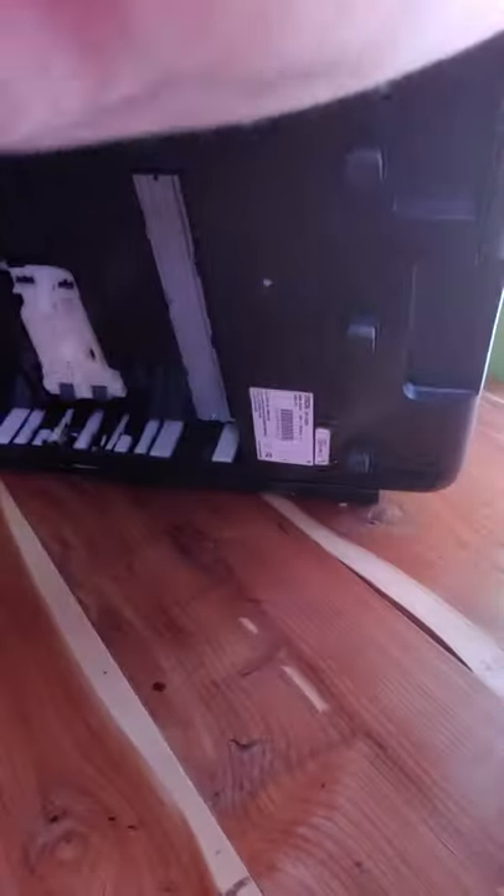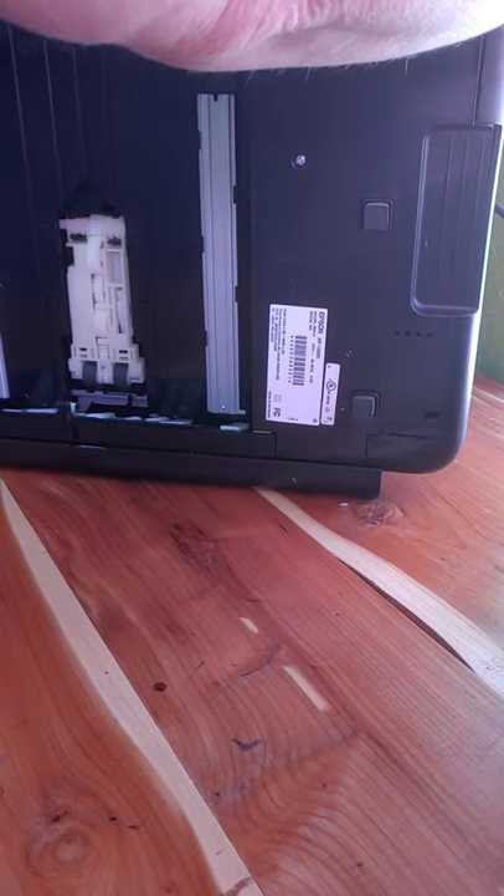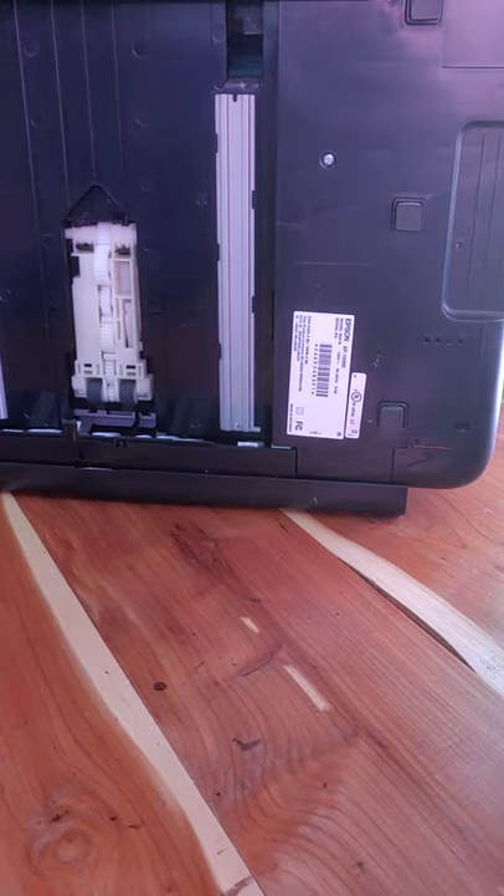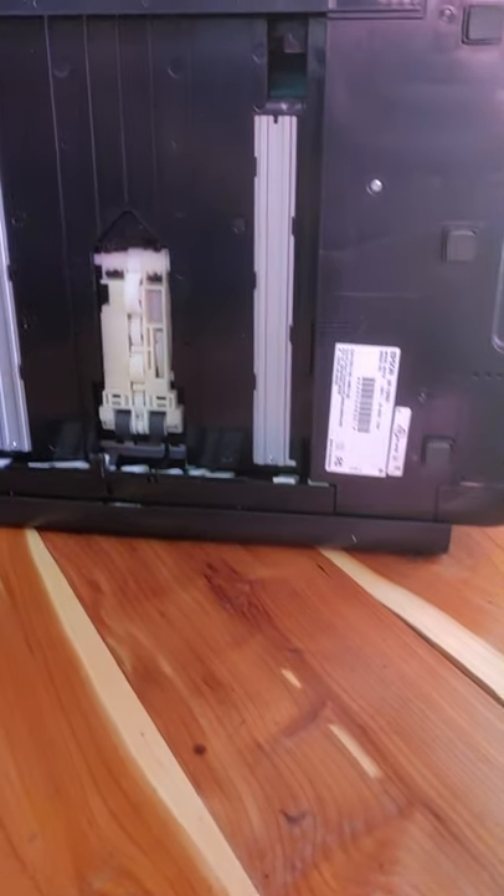You're just going to take your printer and gently set it up like this. I'm going to try to move in closer so you can see.